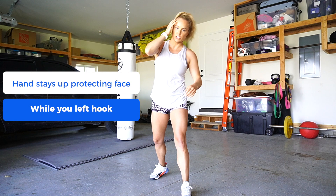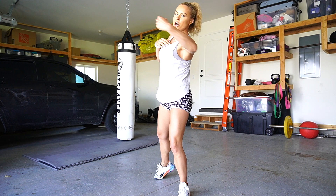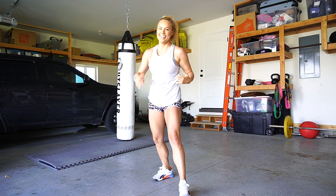For the hook, when we come around, we're keeping that arm in a hook formation — we're not extending out. It's a hook: nice and sturdy, nice and controlled. This is a powerhouse right here.